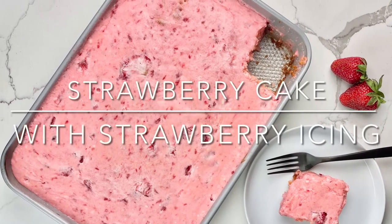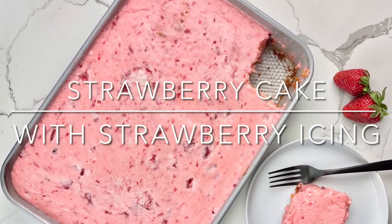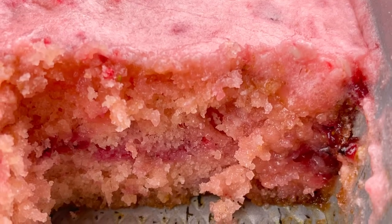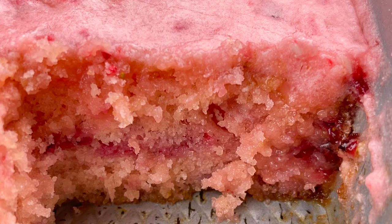Strawberry cake with strawberry icing. The texture of this cake is reminiscent of tres leches cake, but instead of milk it gets its moistness from the icing that's poured over it while it's still warm.